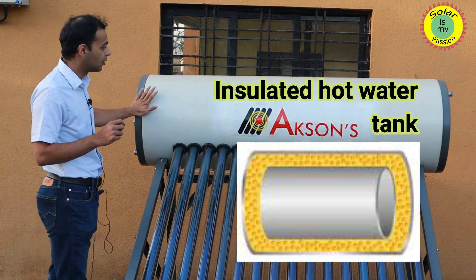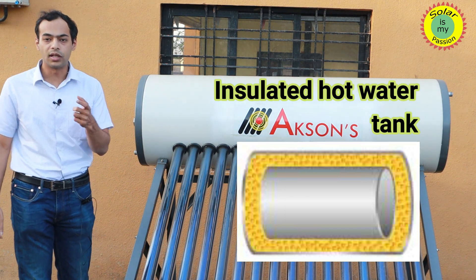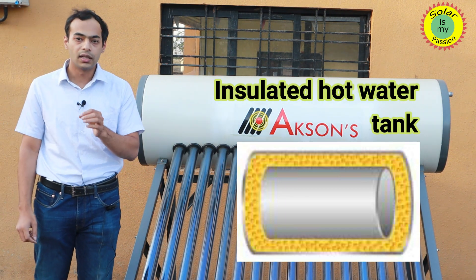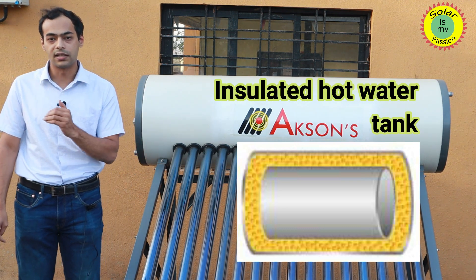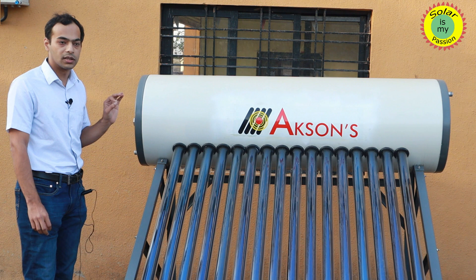The temperature loss is less than 3 degrees over an extended period of 16 to 18 hours. This ensures that by evening when the water is heated to 60 or 65 degrees, the next morning when you want to use water from the tank, it is already at 60 or slightly less than 60 degrees — ensuring you get the required hot water.